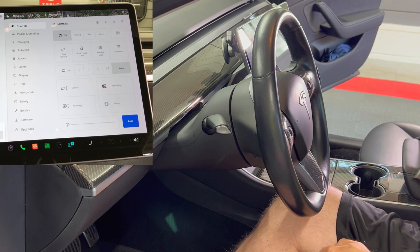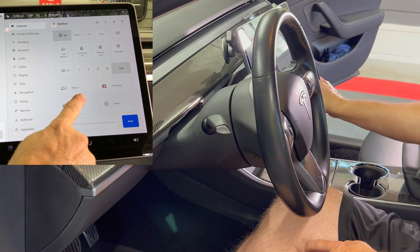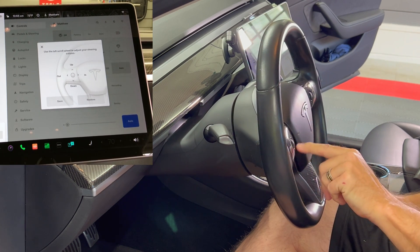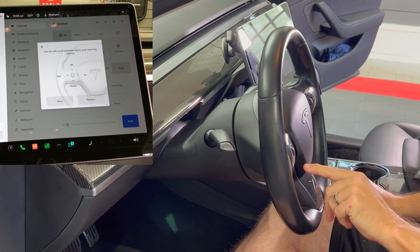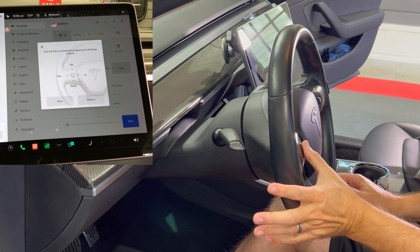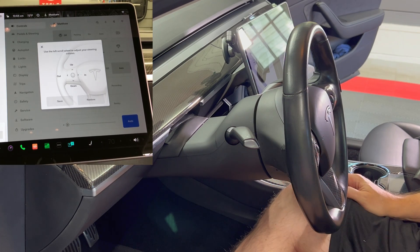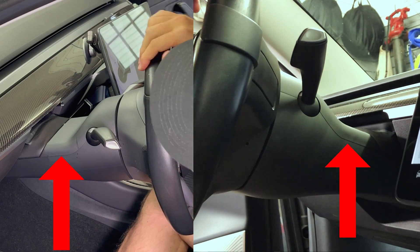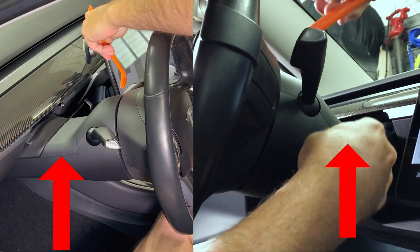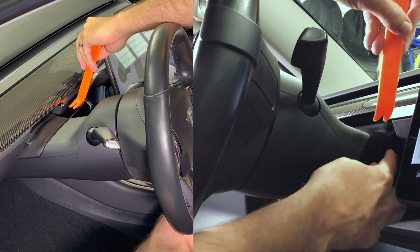The first thing I need to do is get good access to the top of the steering column area. Go into the menu and select steering wheel adjustment, then scroll the left button down to lower the wheel as low as possible. Then press the left button roller to the left to adjust outwards as far as possible. I need to remove the top half of the steering column trim — you can see the line that marks the seam between the top and bottom sections.